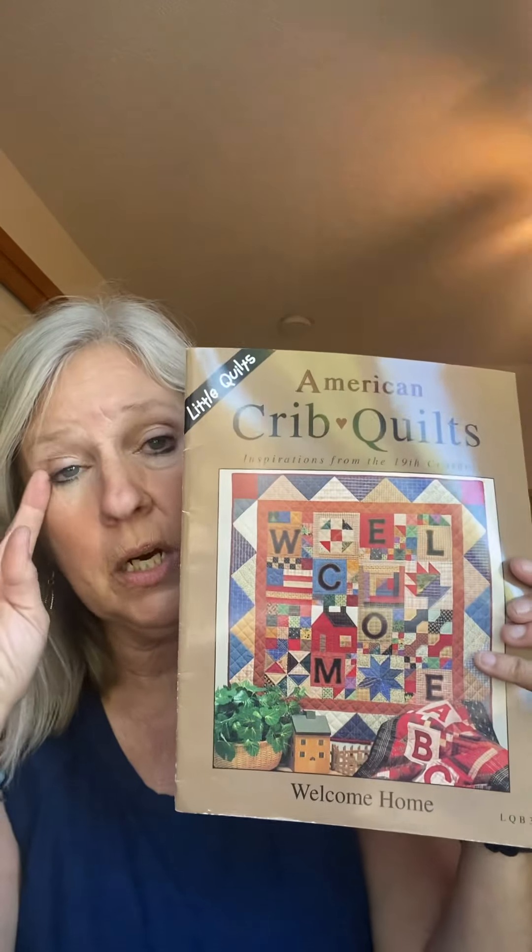Hello quilt friends! This video is pretty much going to be the same as what I did yesterday on Facebook Live. If you've seen that video this might be a repeat, but I want to make sure that people who are subscribed to YouTube but not in the Facebook group can also get this video.